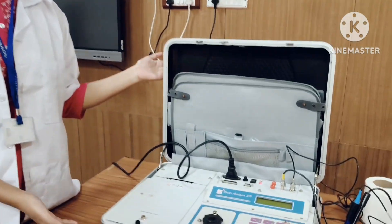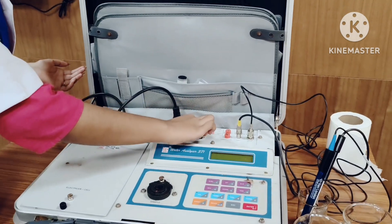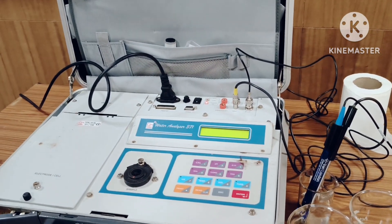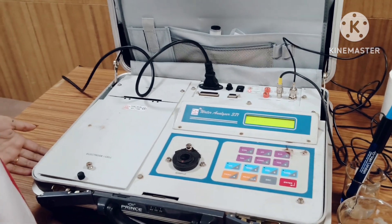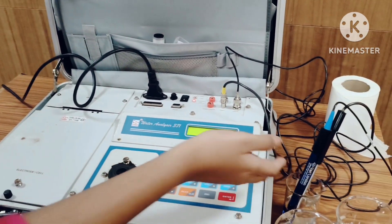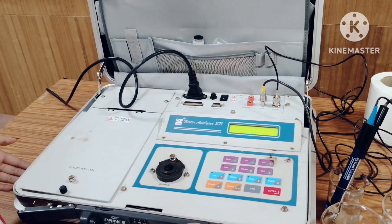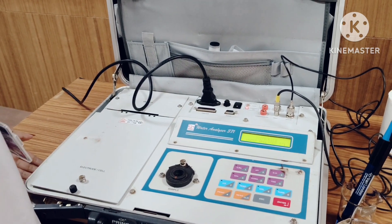This is our water analyzer. First, let's switch on the device. The first step of the whole procedure is to calibrate the pH electrode, which was previously dipped in 4 normal KCl to maintain ionic stability and for accurate readings.